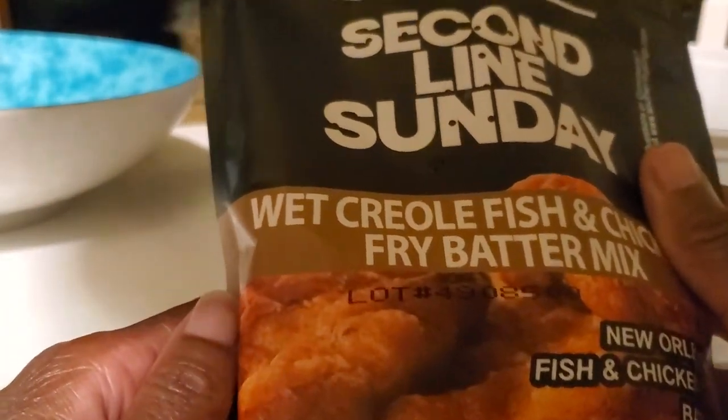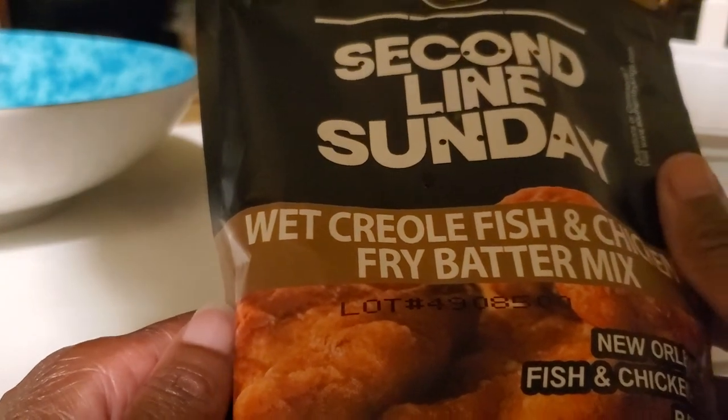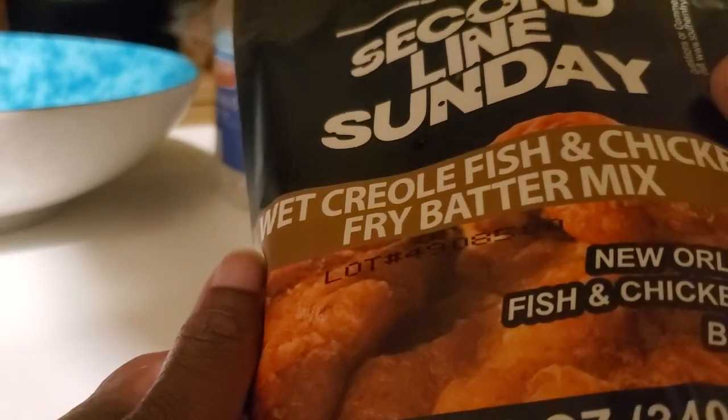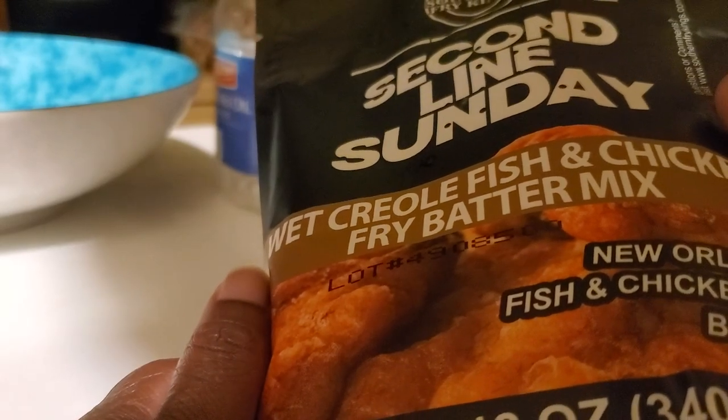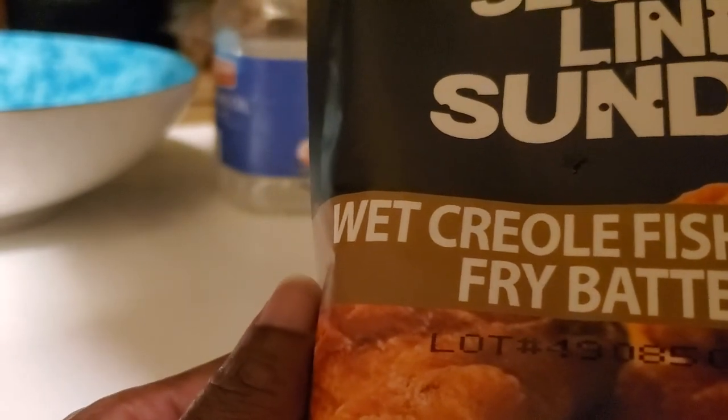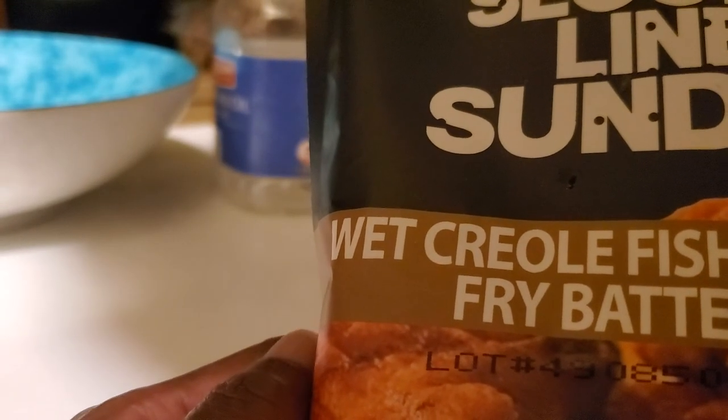Today we're going to try Second Line Sunday — a wet creole fish and chicken batter mix. It's a New World New Orleans chicken fry batter I found online, trying it for the first time today. This is the original version; they do have a spicy version as well.